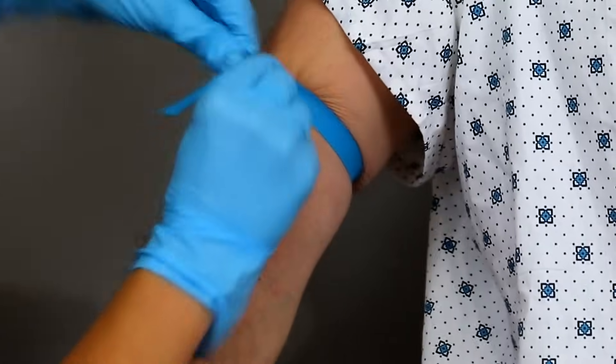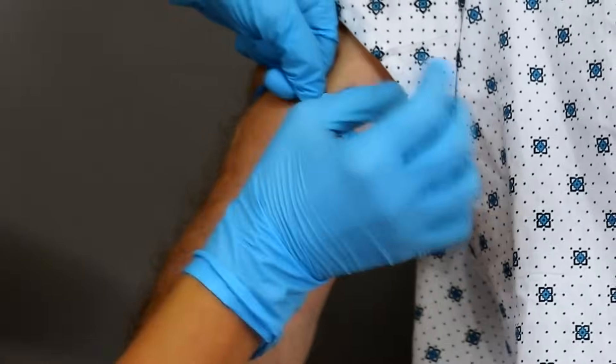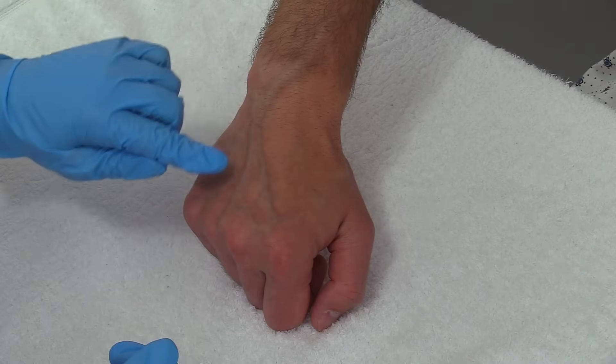So now I'm ready to insert the IV and I've applied the tourniquet. The vein that we're going to go into is in the hand — we're going to go right there.